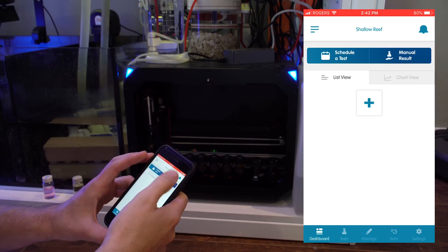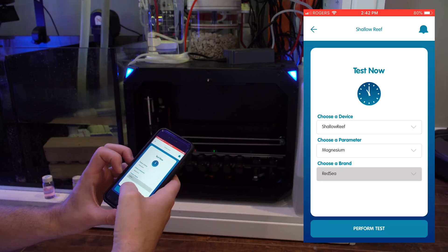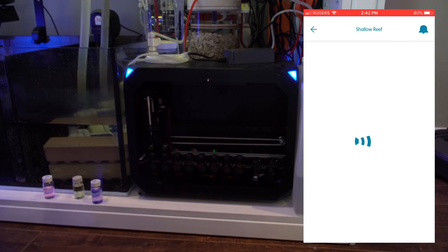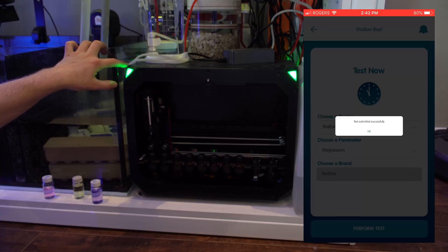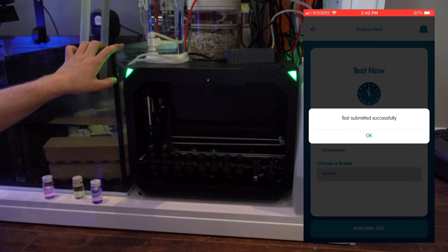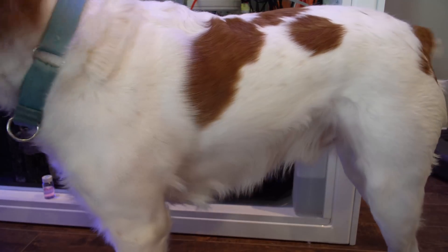I go to the app, hit plus, do a Manual Task — Perform Test. The lights changed to green. Something's going to be happening. Did you come to watch the test tube, buddy? Come to watch the test tube.